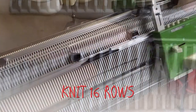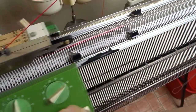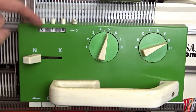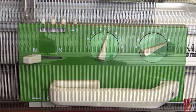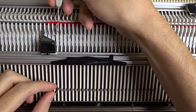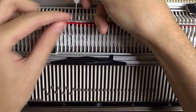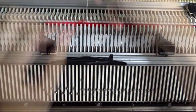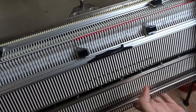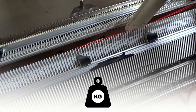Now knit 16 rows with the second color yarn. Start from the second needle on the left and transfer the stitches into 1 to 1 division. Then put the empty needles out of work in position. Lower the front bed and attach two weights to the knitting — they'll keep the stitches in place.